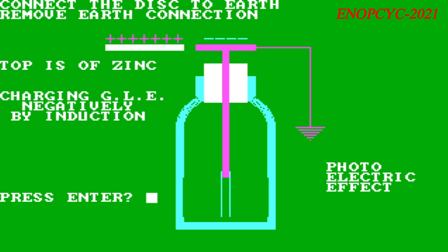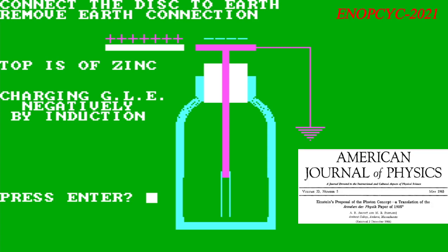Einstein was awarded the Nobel Prize for the photoelectric effect in the year 1921. Now let us explain how the electroscope can be used to demonstrate the photoelectric effect. When the electroscope is negatively charged, there is an excess of electrons and the leaves are separated. If low wavelength, or high frequency light such as ultraviolet light shines on the metallic cap, the electroscope discharges and the leaves fall limp.